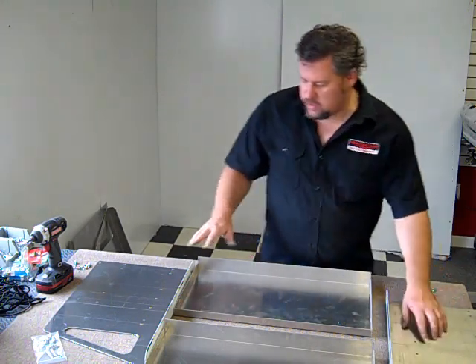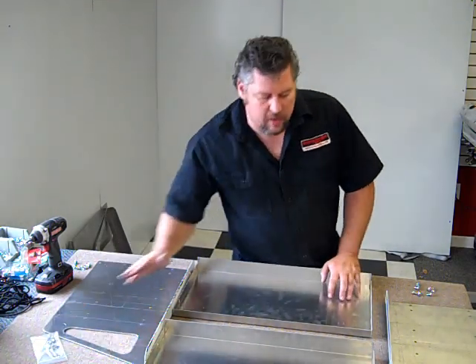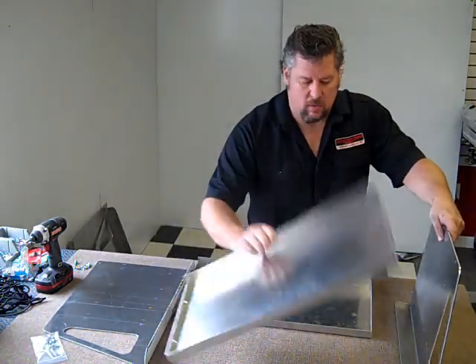Here's what comes in your kit. You get your two side panels, your top, and your bottom shelf, along with a hardware kit. The side panels are made out of 100,000ths thick aluminum, and the shelves are made out of 80,000ths.